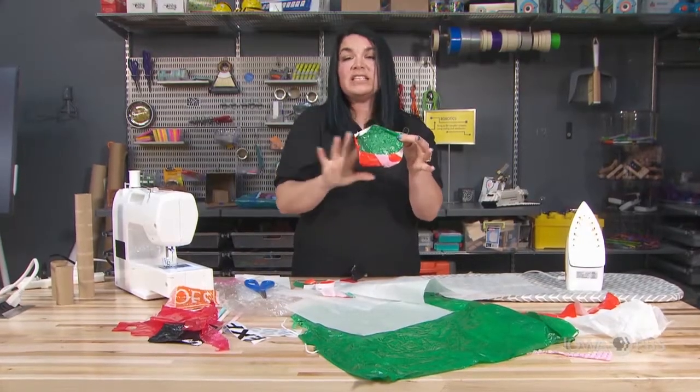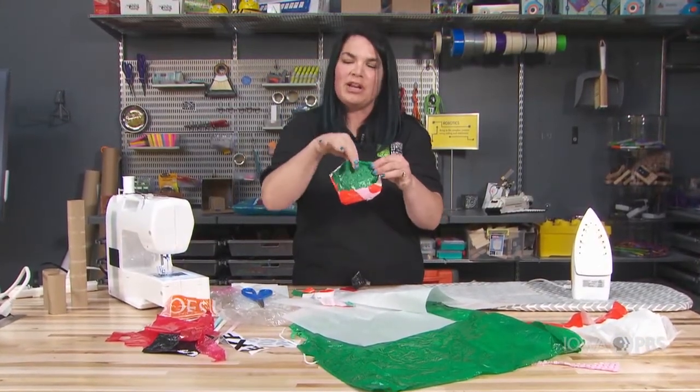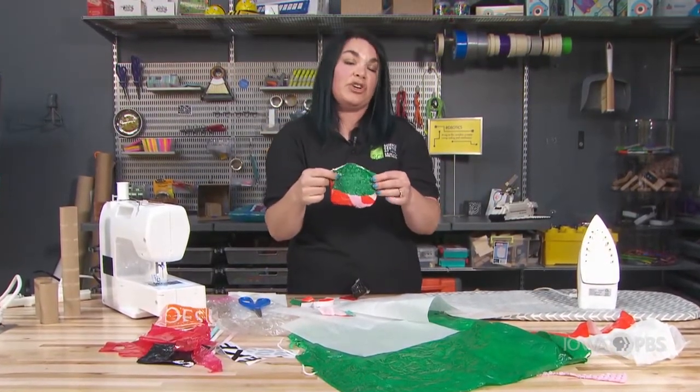We could use these ideas and techniques to create bigger pockets. We could put pockets on our pockets — another little pocket on top if we wanted. We could even put a strap on this and maybe turn it into a bag.